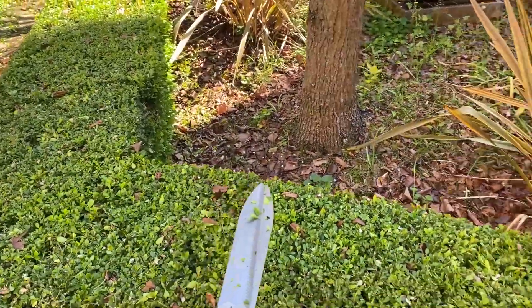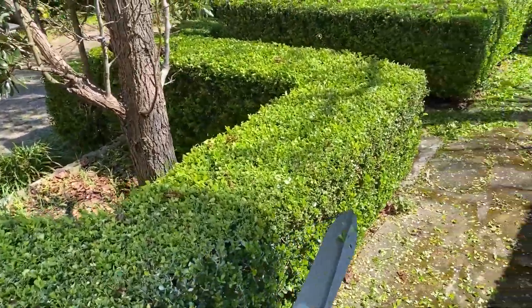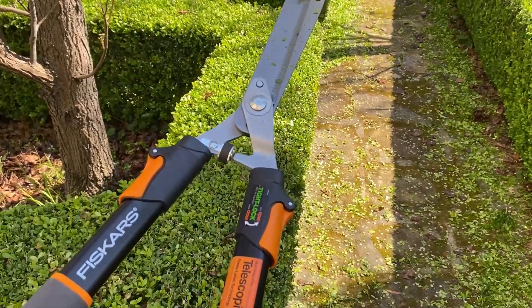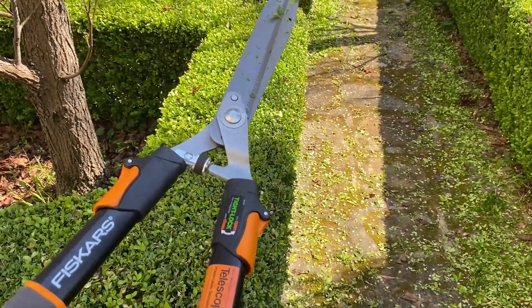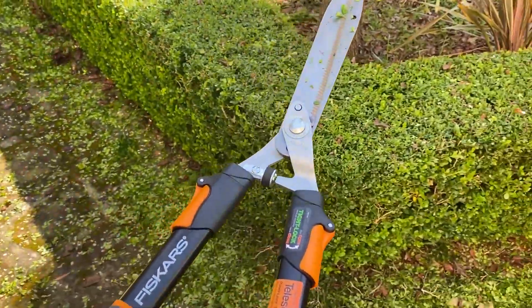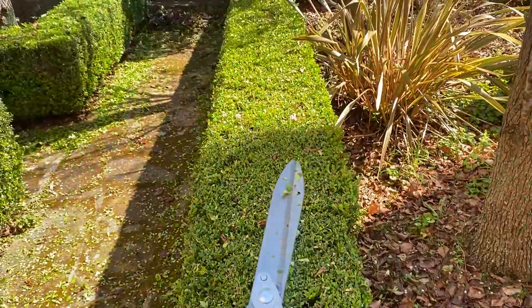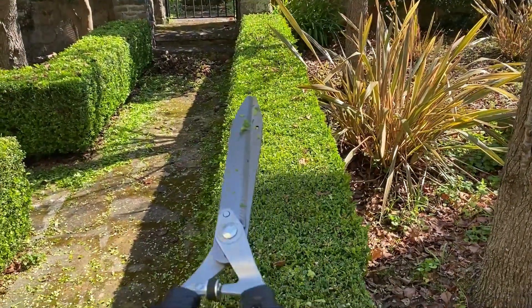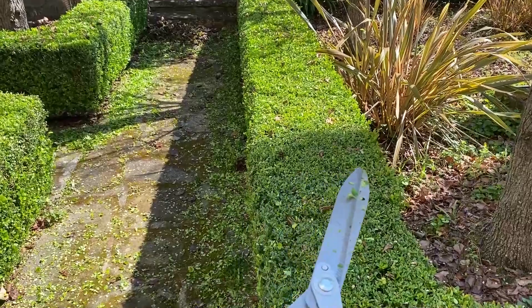But for trimming hedges and getting a really nice flat finish and really straight edge, these have worked wonders. Just bear in mind they're not the lightest things in the world, so maybe you won't want to do an hour session like me. But they're really good quality, decent weight, and especially if you want that straight finish when shearing or trimming your hedges, they're perfect for that.